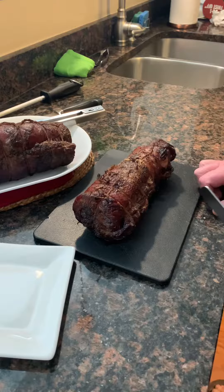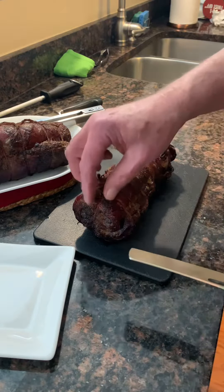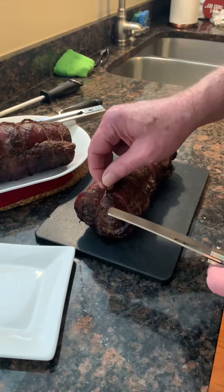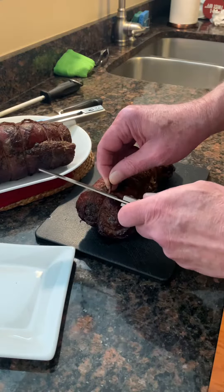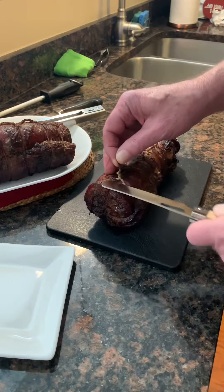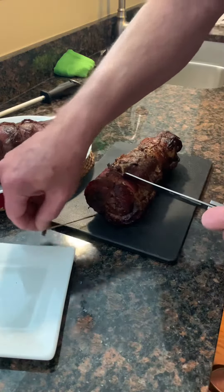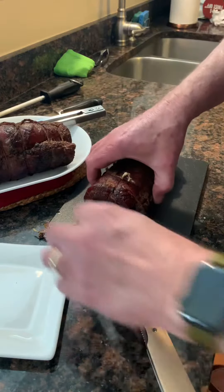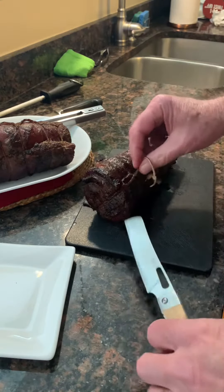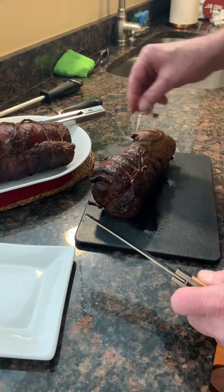This is my smoked pork belly, pancetta style — only because I rolled it. I just seasoned it with salt, pepper, and a little bit of paprika. I've just brought it in, let it rest for about 10 minutes, pulled the string off, and now I'm giving it a cut. Oh, those juices!